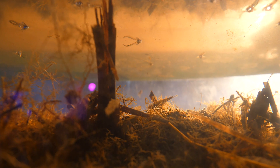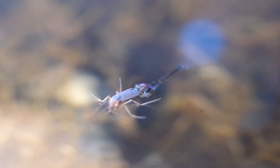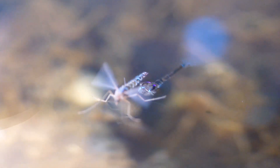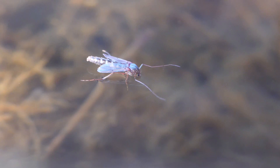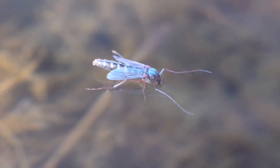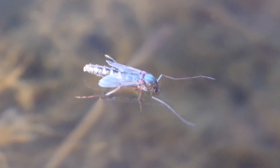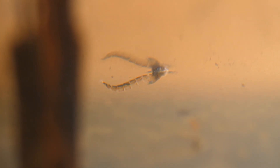And so we witnessed the birth, but everything happened so quickly that we didn't have time to take a video. A mosquito finished coming out of its cocoon, made one movement, and flew away. We didn't get a good picture, but we saw it, so we'll know how to proceed. The cocoon floats up quite quickly, and the mosquito comes out of it in a few seconds, leaving behind only its shell.